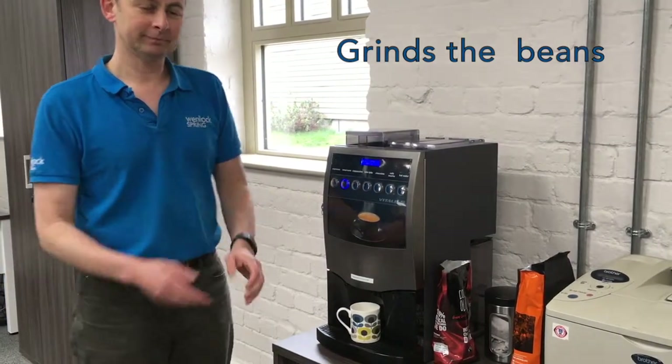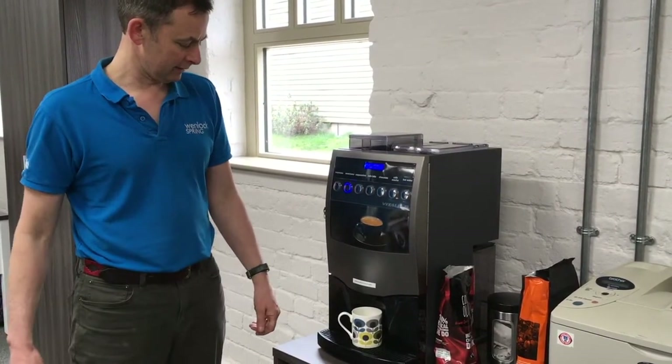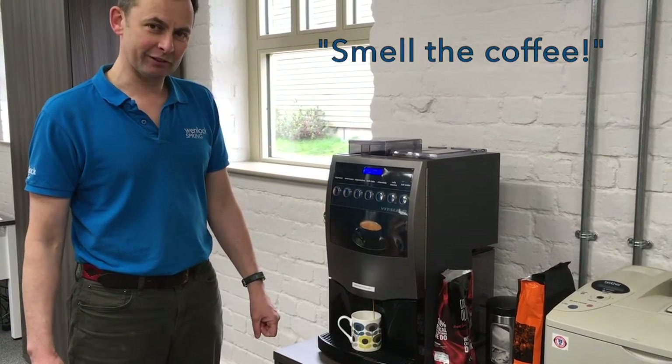It's a proper drink — not to have too many of them during the day. And here she comes. Smell the coffee!